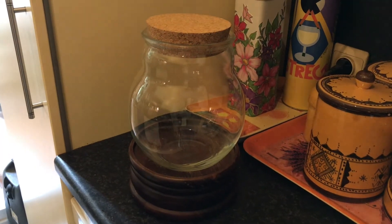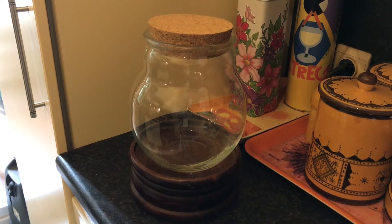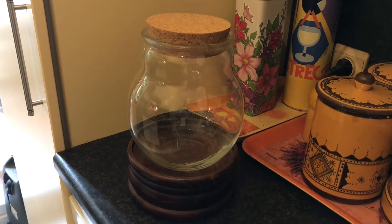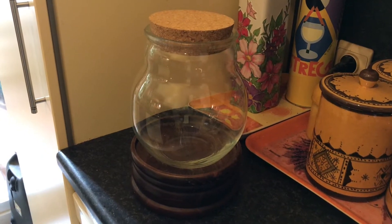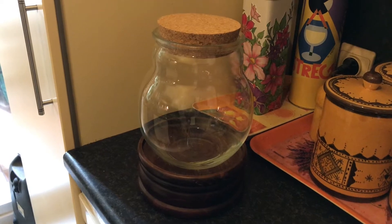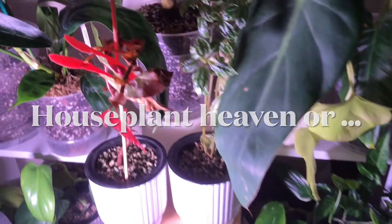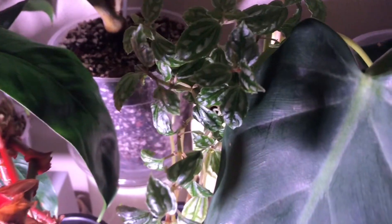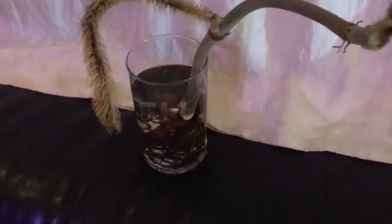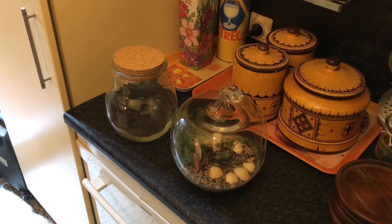Hello everybody, thanks for clicking on this short video. I got this closed bear-shaped terrarium for my birthday earlier this month, so I've been thinking for a couple of days about what I should put in it, and now I think I've got it figured out. Let's have a look together.